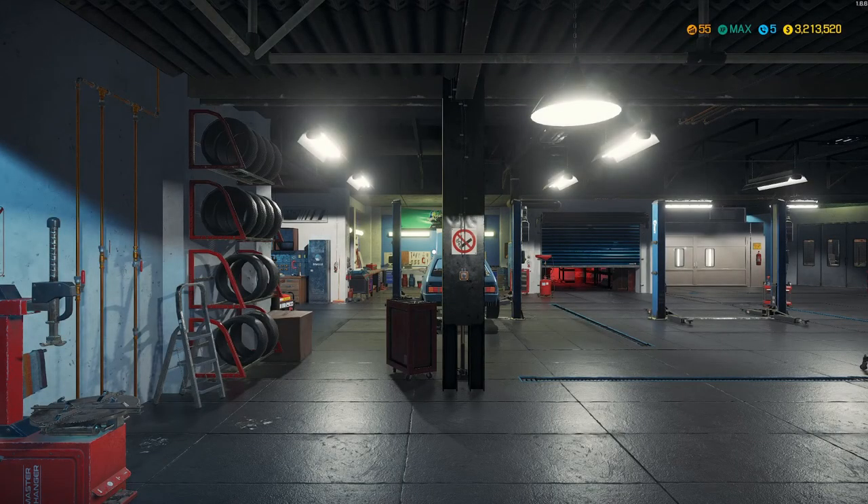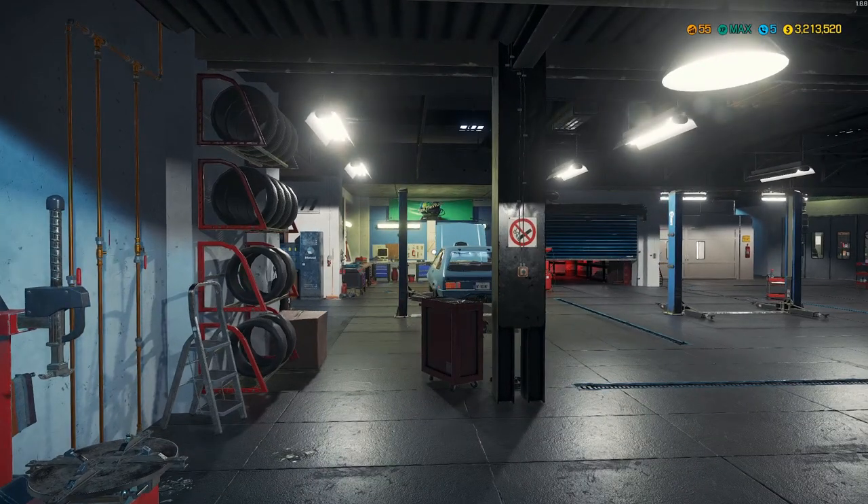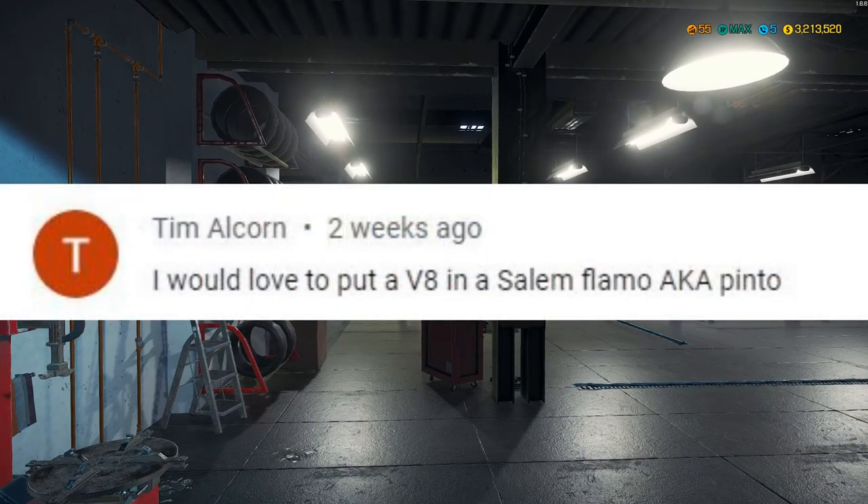Hello, Sim the World here. We are back with Car Mechanic Simulator 2018. Today we're doing something a little bit different. We had a request from Tim — he's been a long follower of the channel — talking about putting a V8 in a Salem Flammo, aka the Ford Pinto.